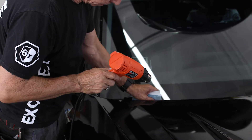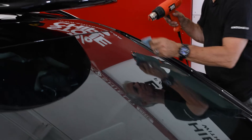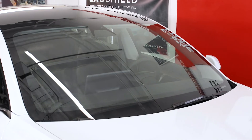Once that's completed, get a fresh paper towel with your hard card and be very thorough heating every single edge. This is especially important if you live in a cold, wet climate, or if it's a humid part of the world. You don't want a customer driving off and have a finger pop up on you.